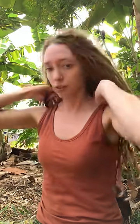And thirdly, is a dread bun. Now for this one, I tend to flick my hair over first, just to give it a bit more height. And I can grab all my hair together.